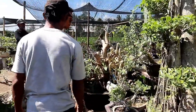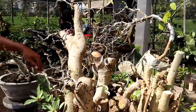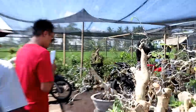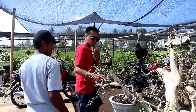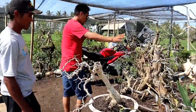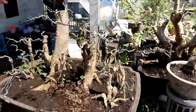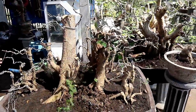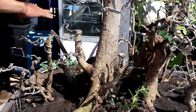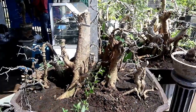Dan lanjut ke sini, ini ada bahan yang big lagi. Beberapa sudah laku, jadi kita review yang belum laku. Ini ada serut yang unik, dihargai 300.000–350.000. Ada serut lagi dengan gaya grup — ada beberapa pohon disatukan seperti ini, sangat keren. Kalau sudah tumbuh daun pasti sangat bagus. Untuk serut gaya grup ini dihargai 2 juta rupiah.